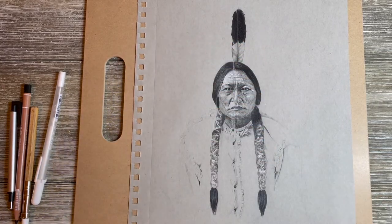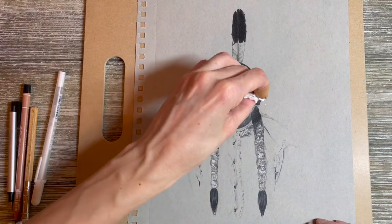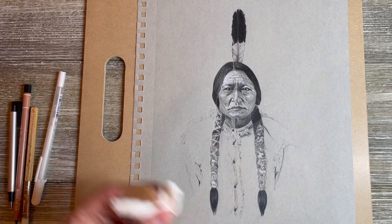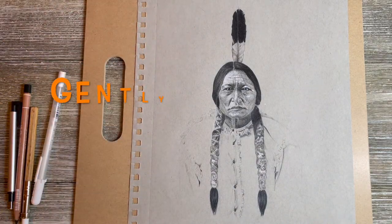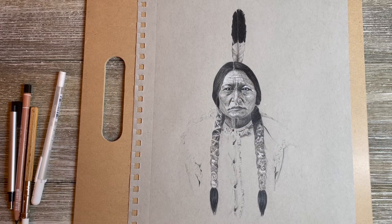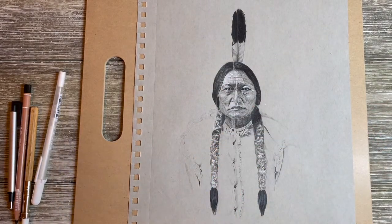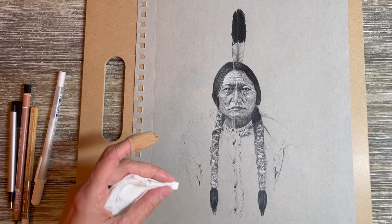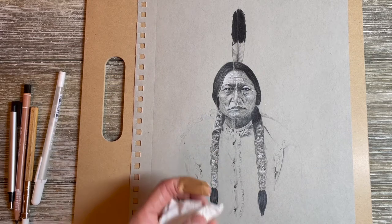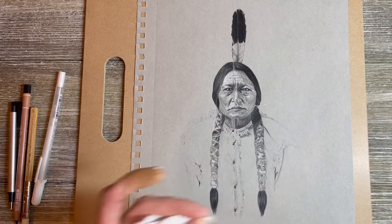Never fear — wax bloom is easy to remove. You can use a soft cloth or a paper towel. In this tutorial I'm using a Viva paper towel and I'm just gently brushing off the surface of the wax bloom. I also hurt my finger today with my exacto knife doing detail work. Anyway, be gentle whatever you do when removing the wax bloom — you don't want to damage the work underneath, just gently wipe off the top layer.